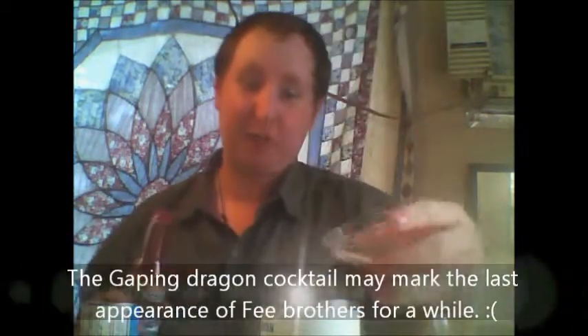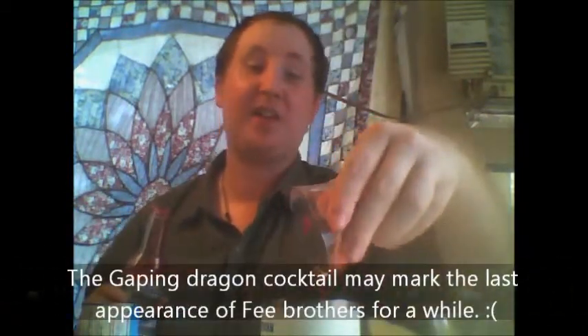Now we'll do our one ounce of Pineapple Juice. Finally, half ounce of Grenadine. I'm going with the Gare Rots because I'm planning something special for the Three Brothers. I'll be using that in the Gaping Dragon cocktail, which you can see in the trailer.